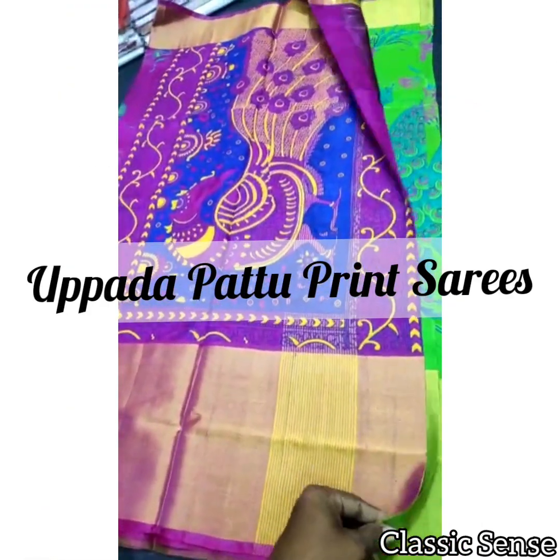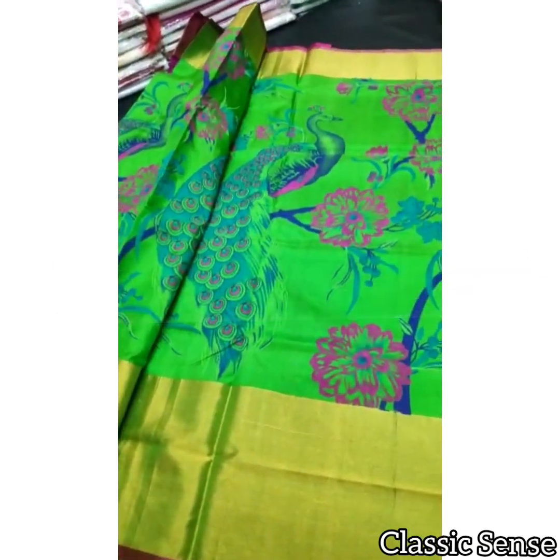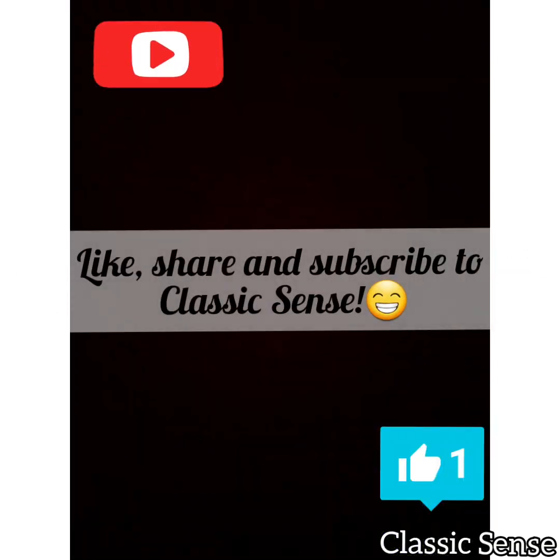So that's it about these unique Uppada saris — and these saris are a must-buy. We hope you liked this video, and if you did, please do give it a like, share, and subscribe to Classic Sense. Thank you and see you in another video.